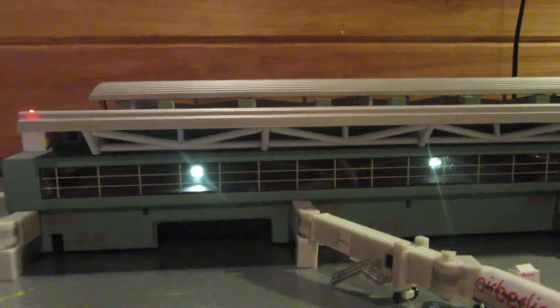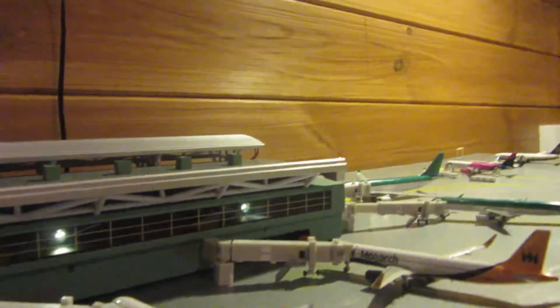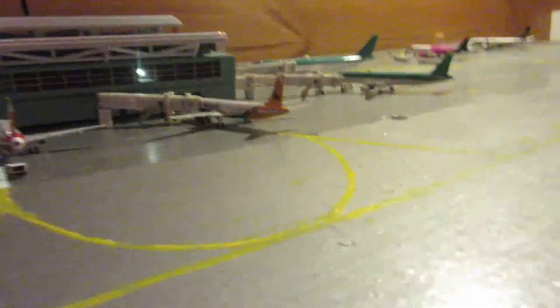You may have seen my terminal lights are working finally. I now know why they weren't working in the last updates — the batteries were broken. Please tell me what you think.